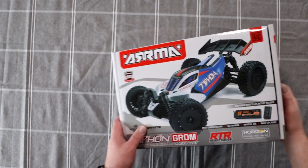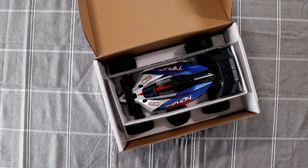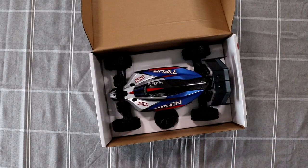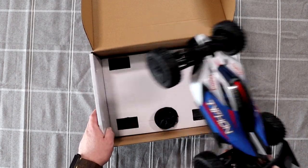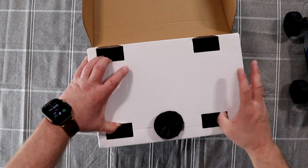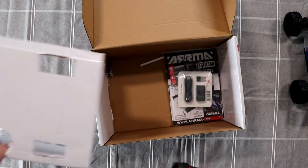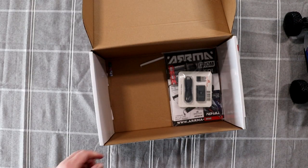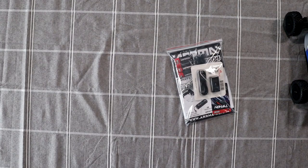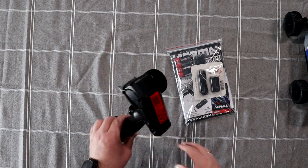Let's open this box and see what it looks like. You have the vehicle — let's see what else is in the box. You have your remote and an accessory pack. We do have our SLT 2 transmitter.